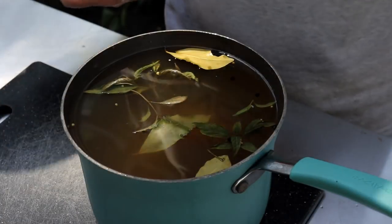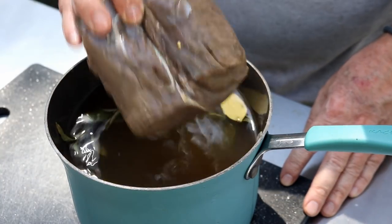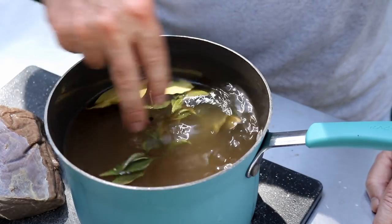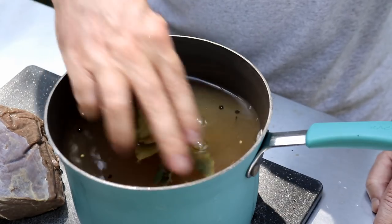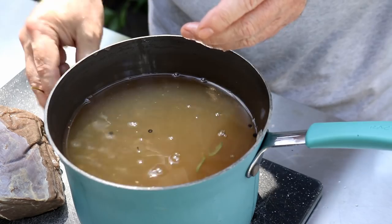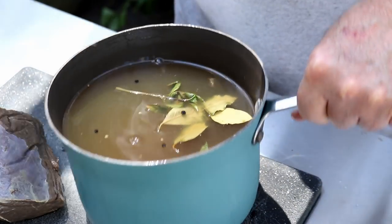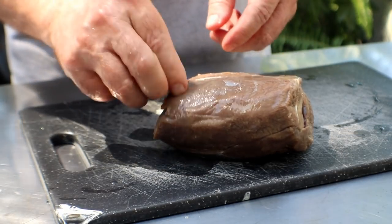So while that pit barrel cooker is heating up, let me show you what we've got here. What I did was I brined this venison roast. If you guys have watched any of my videos, you see I brined chicken, pork chops, turkey — any kind of lean meat. And venison is extremely lean. For this brine, I made it up last night: two quarts of water, one cup of apple cider vinegar, three bay leaves, some fresh basil, a half cup of kosher salt, about a tablespoon of peppercorns, a half cup of brown sugar, and about a tablespoon of mustard seed. You will get some flavor from a brine, but more importantly it's to make sure it doesn't dry out during the cook.